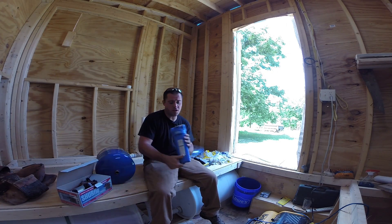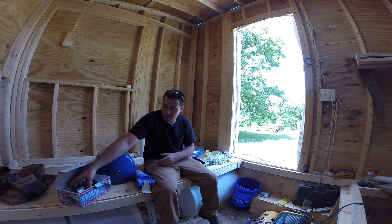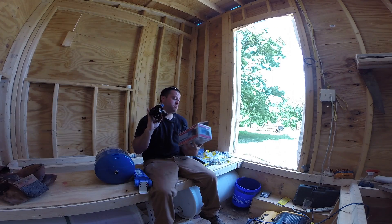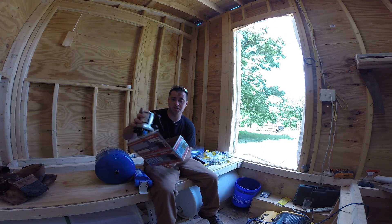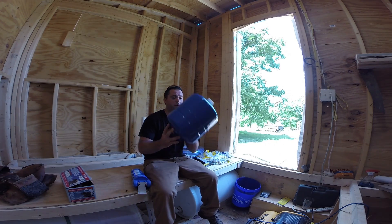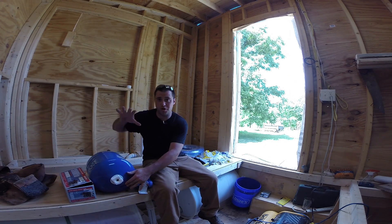I'm going to have a filter right here, which will catch all the sediment from the tanks. It'll then run through the SureFlow pump. The link for all this stuff will be in the description below. And then I have an accumulator tank, which will hold four gallons of water — this is Water Worker.